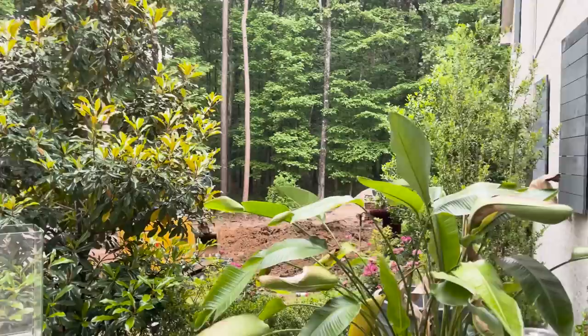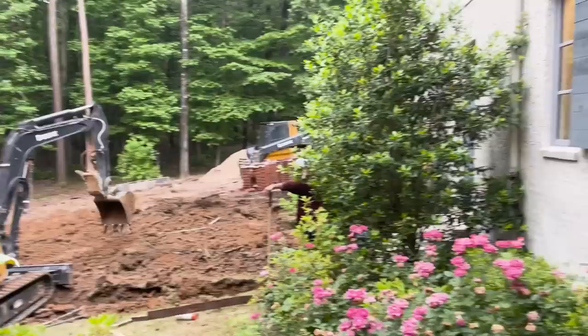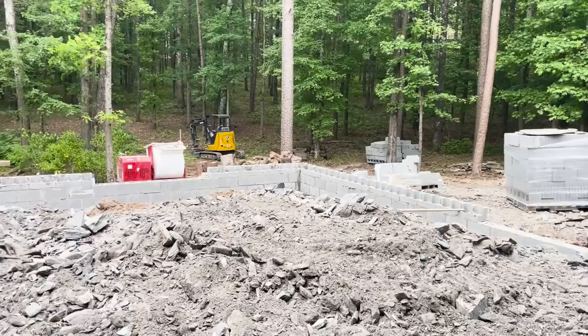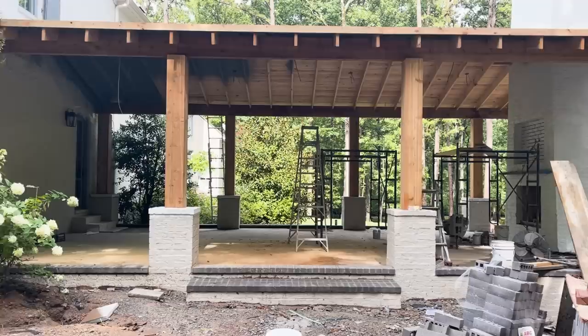Before we do the full patio tour and I share my designer tips and tricks on how to decorate your patio for the season, I want to show you the before of this space. Last summer, my husband and I decided to add a beautiful covered patio extension off the back of our house. We also wanted fenced-in garden areas because we have tons of deer that come through our property every day, so I needed all of my raised flower beds behind gates. We absolutely love how everything turned out.